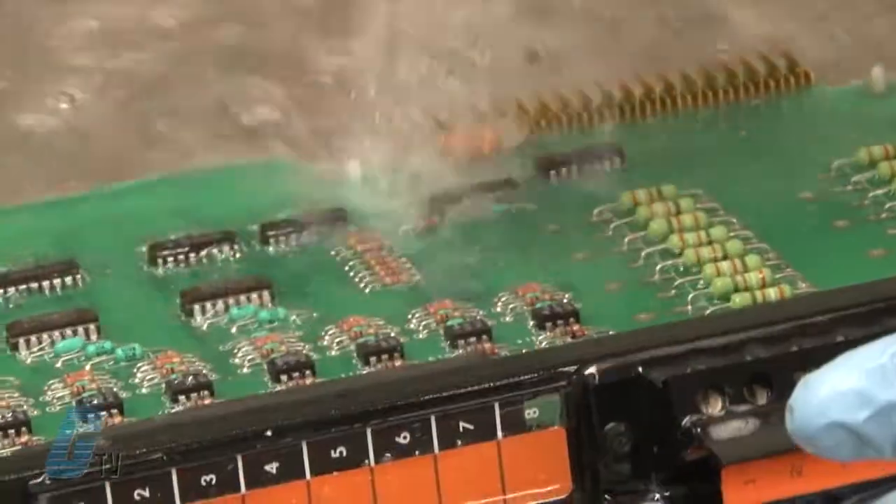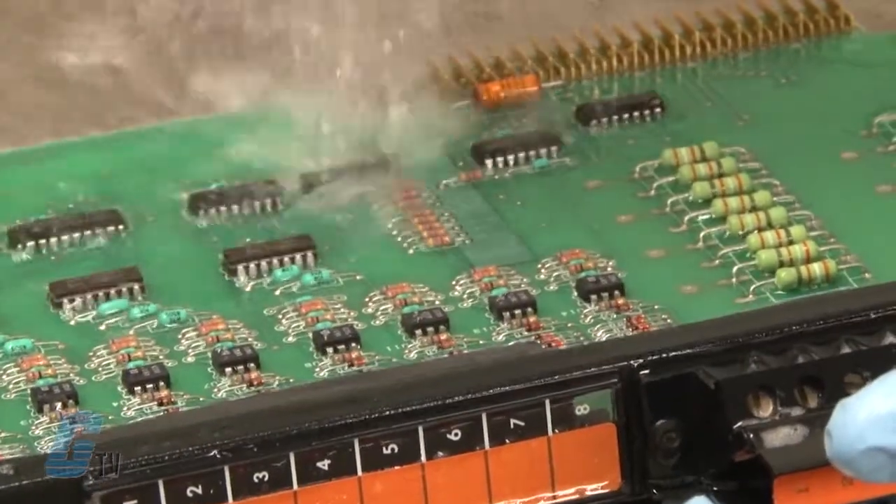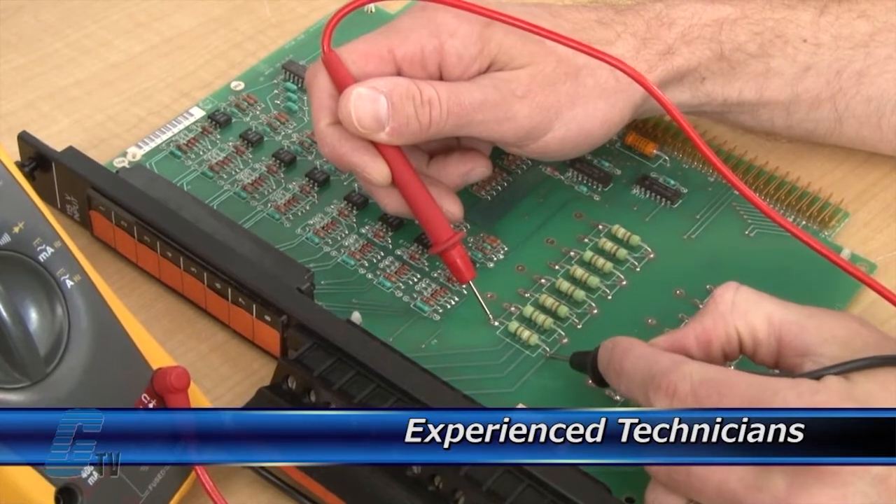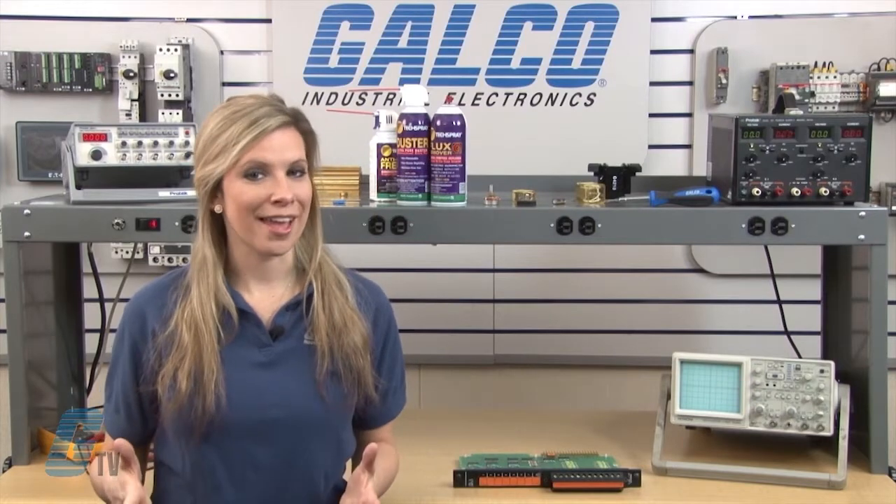Every repair received at Galco is cleaned and dried. Our technicians have extensive experience repairing PLCs. When applicable, our technicians will replace components that commonly fail.